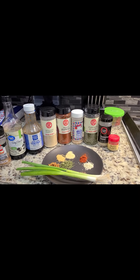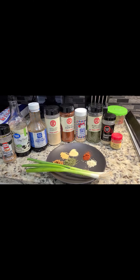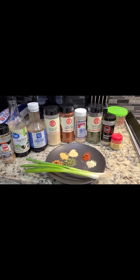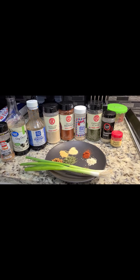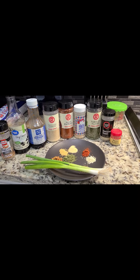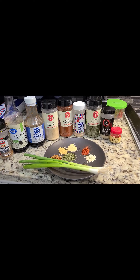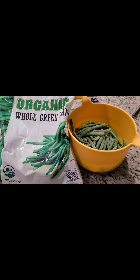This is a dish you have to try — it's teriyaki string beans. Here are the ingredients: a half a teaspoon of everything except for the soy sauce and teriyaki sauce. We have a whole teaspoon of parsley. I chop up the chives and use the green onions after. You'll see how it's cooked a little later on. This is a great dish — give it a shot.